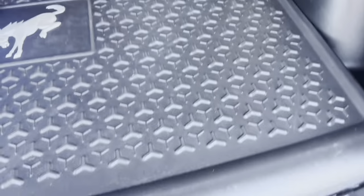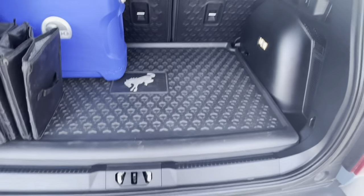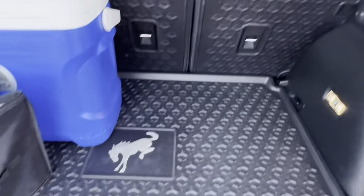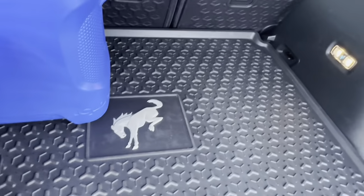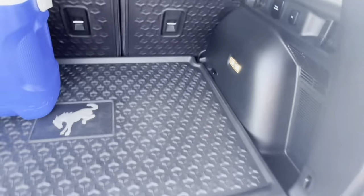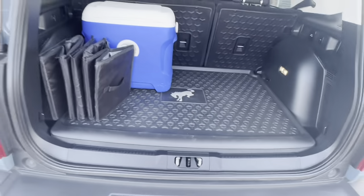In the back I added this cargo liner. It just lifts up, and it's nice — it matches the floor mats, which is why I liked it so much. We go grocery shopping and it keeps things from moving around.